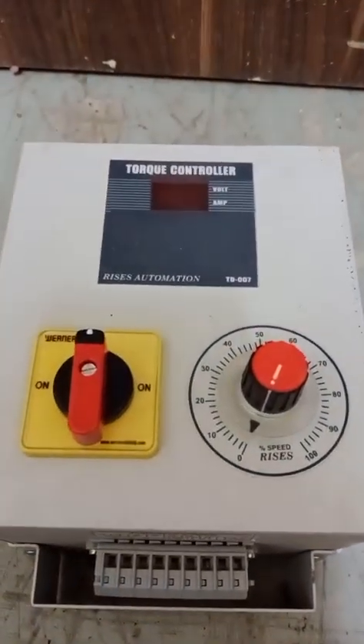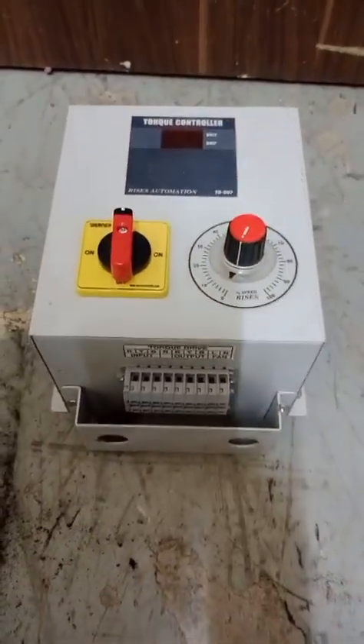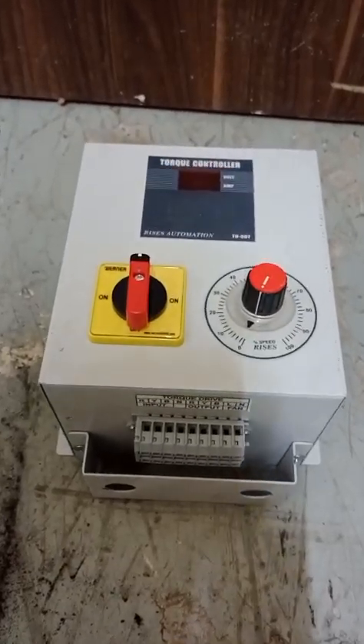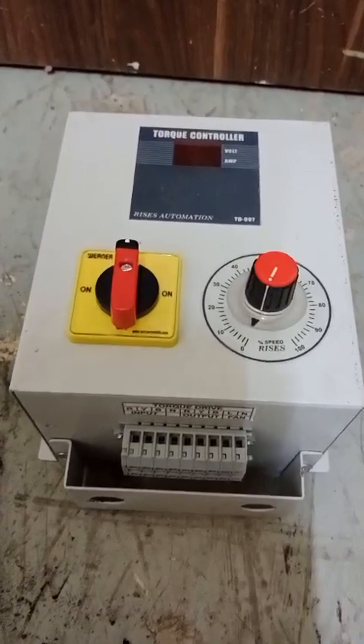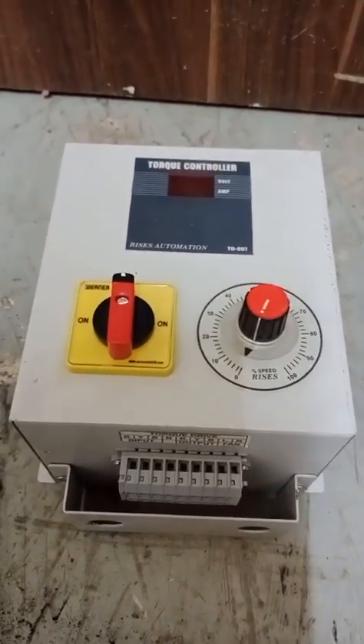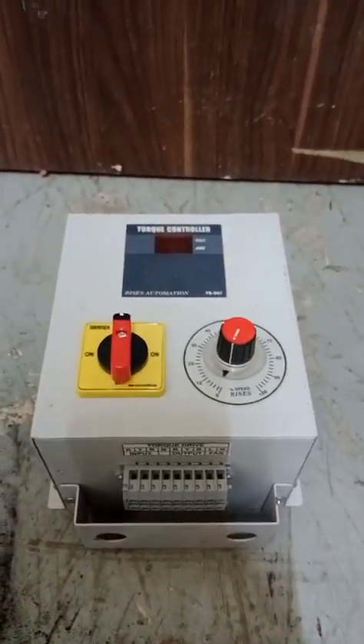It is good to use for the adjustment of motor speed as compared to torque. By increasing motor torque, this will adjust the motor's ampere and voltages. Thank you for watching.